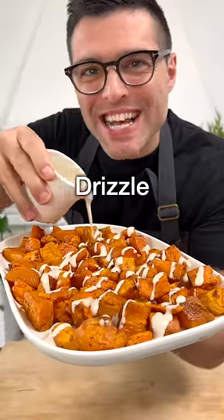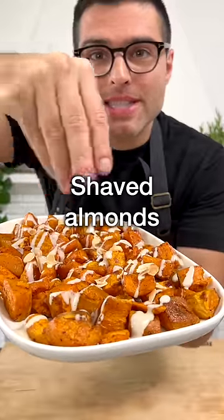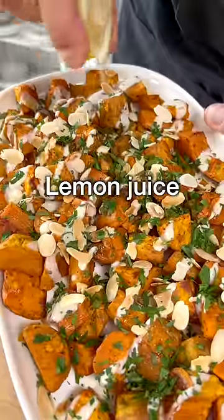Drizzle the sweet potatoes with tahini sauce, a handful of shaved toasted almonds, freshly chopped parsley, and freshly squeezed lemon juice.